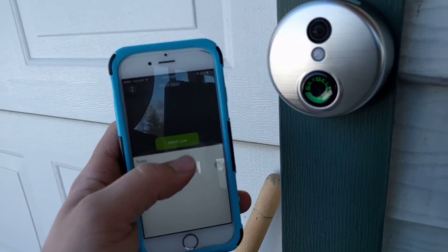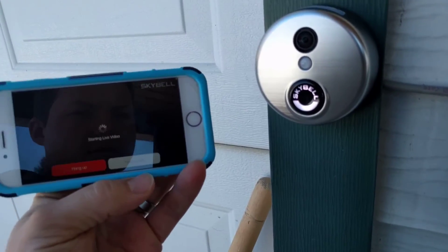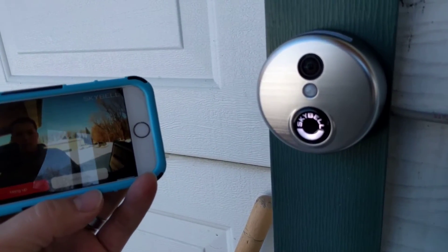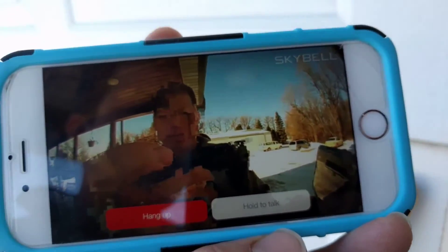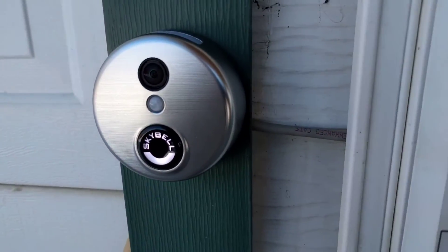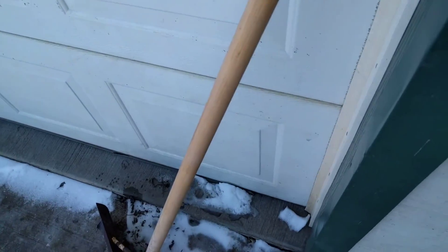Now if we watch live it should be a tiny bit better. Still a little bit glitchy, but that's how you configure your SkyBell. If you have better internet, you're going to have better results. On the whole, we're pretty happy with it — it's working fine. Thanks for watching, I hope this helped you all. If it did, please give it a thumbs up and feel free to subscribe. Talk to you later. Thanks, bye.